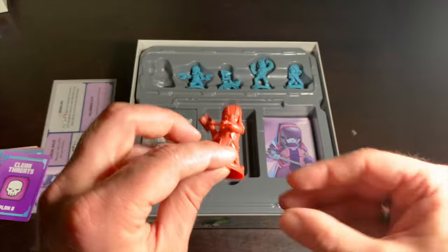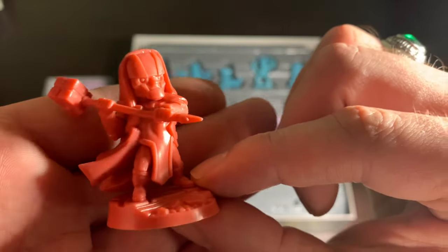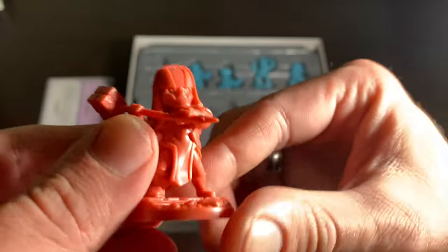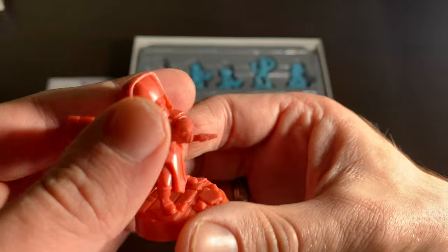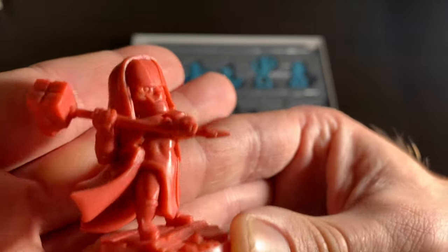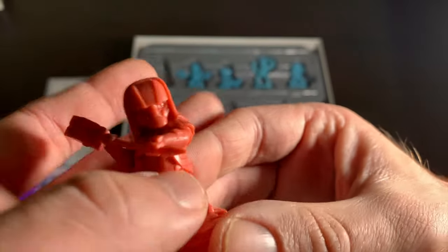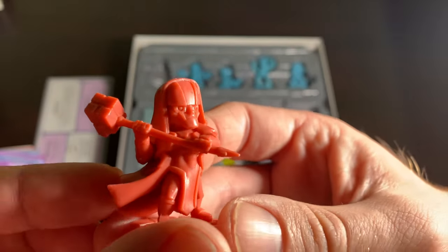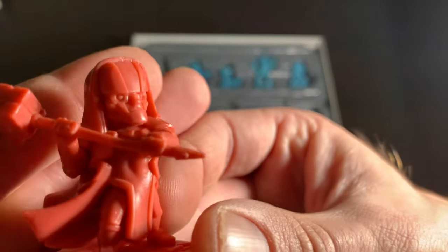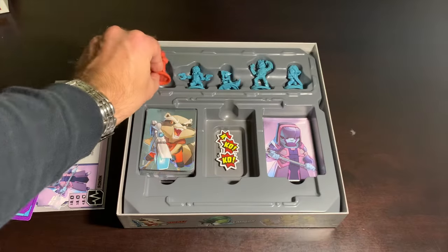Next is Ronan the Accuser, who is just a delight with his giant hammer — apparently called the Universal Weapon, which is a really lame name for a weapon. He looks like some kind of mad high priest, which I think is exactly what they go for with Ronan — he's kind of a zealot with that holier-than-thou look. Very sanctimonious guy. Mean dude.